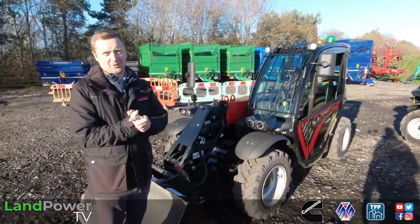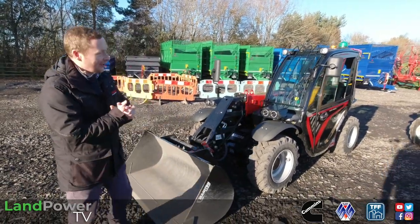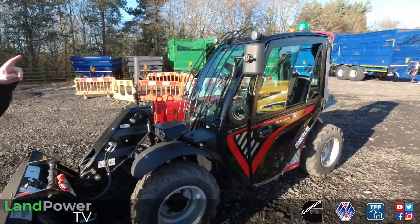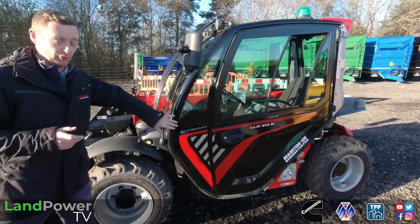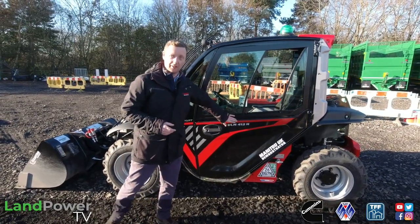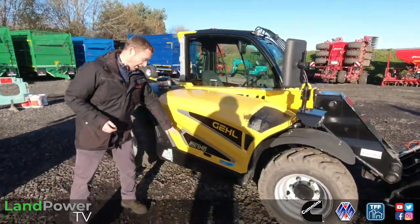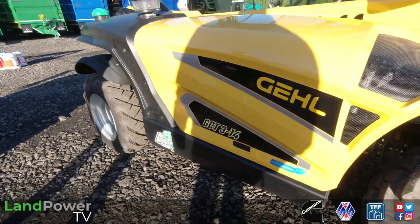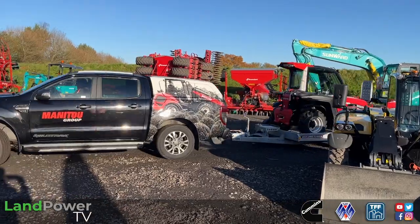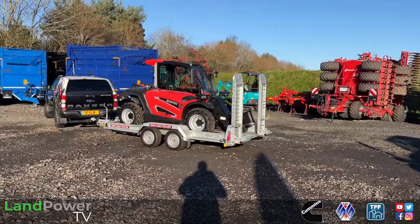ULM - what's it all about? It's a brand new little range for us. We've got these fantastic new little machines available as a Manitou ULM, which stands for Ultralight Manitou. We also have the same machine available branded as a GCT, or GEL Compact Telehandler. The purpose behind these machines is to be towable, to be light enough but also compact enough to be transported behind a pickup on a trailer.